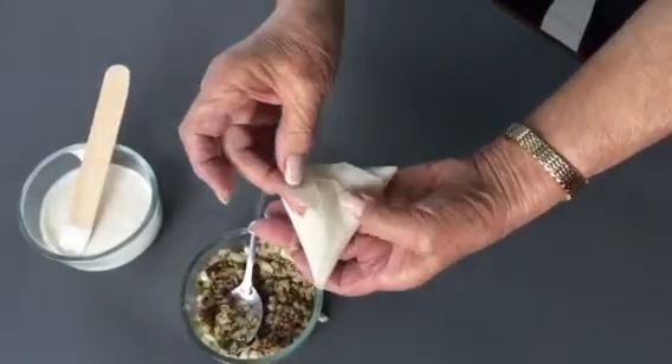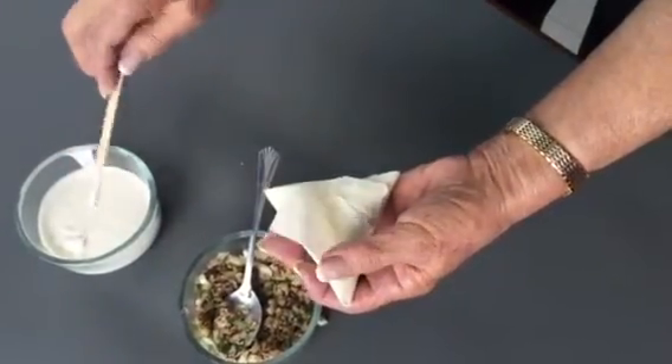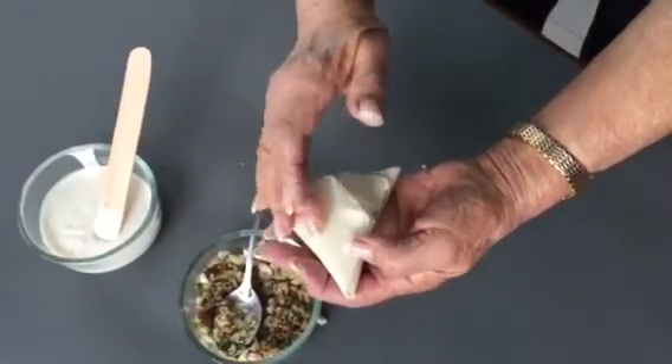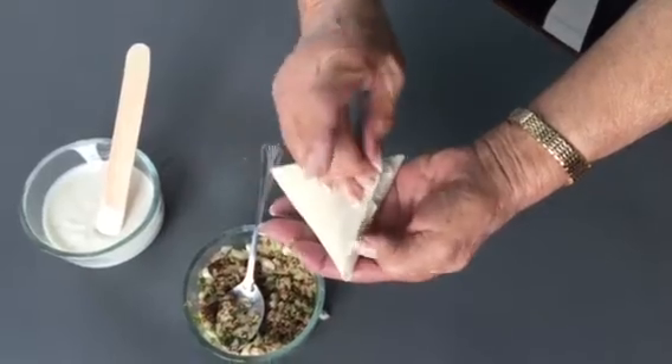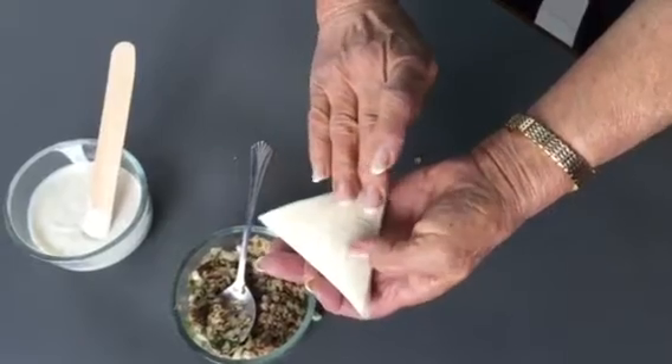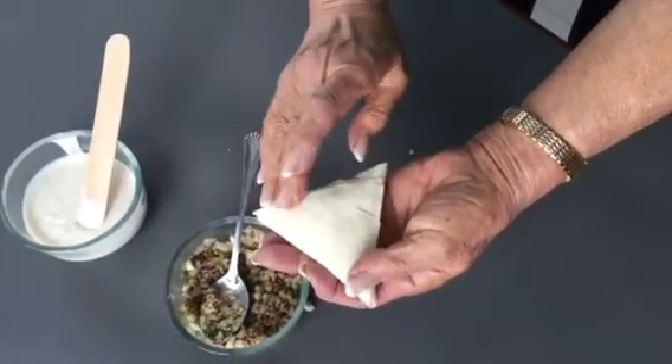She lifts that up. She's deep-fried thousands of these and she knows that unless she gets this really tight they might fall apart. But you see how tight those corners are? It's perfect.